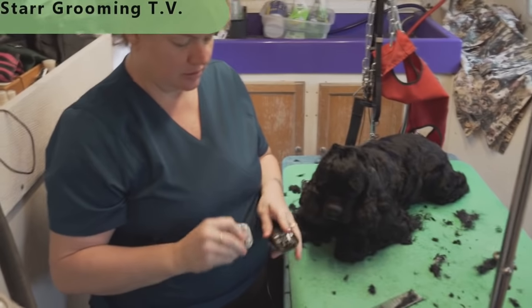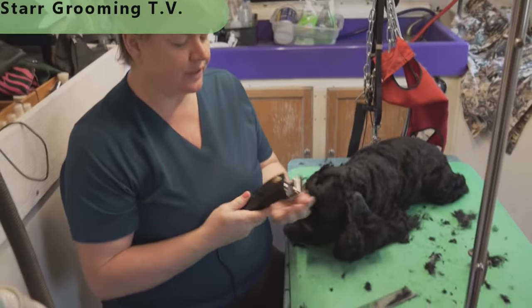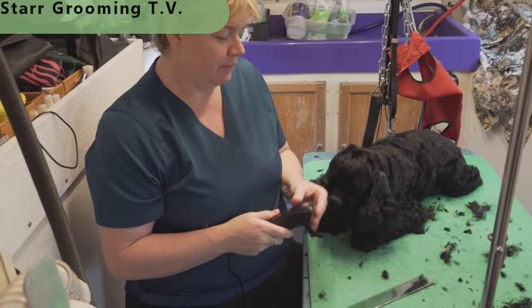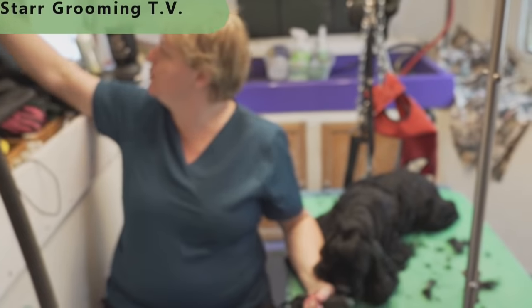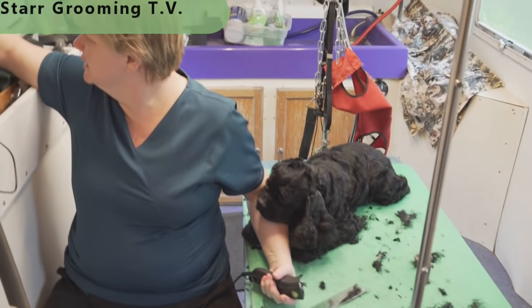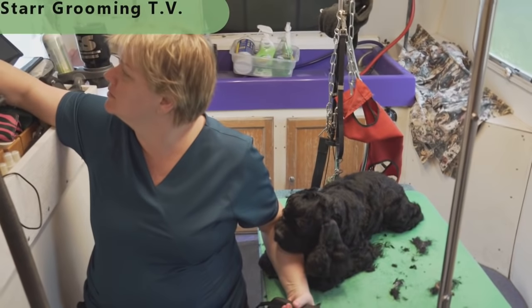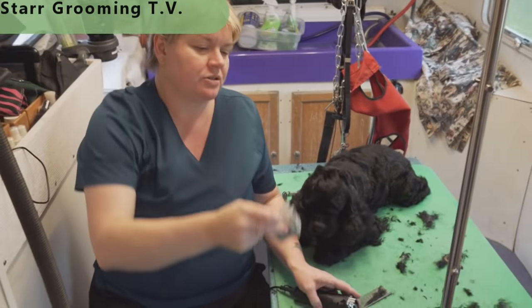The blade is not going to work — that's part of the problem with switching blades that you normally use on another clipper, because they're seated to that other clipper. Here's one that's just been sharpened. Let's try that.